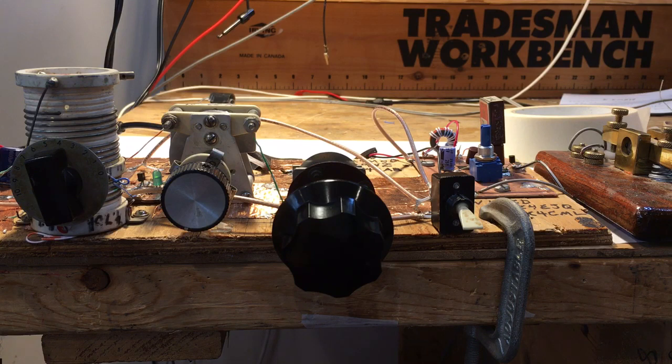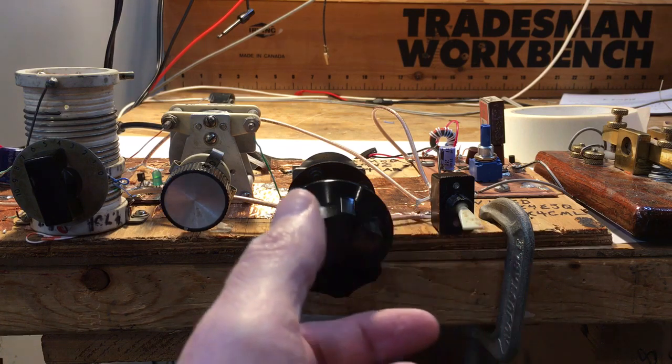That lets me tune more easily to zero in on particular stations. We'll tune around a little bit and let you hear what's on a regen powered by a 9 volt battery with one J310 JFET transistor — that's it, the only active device. Here we go.